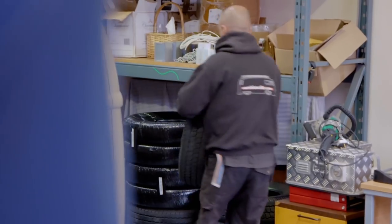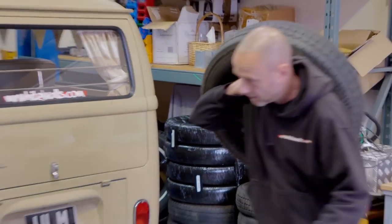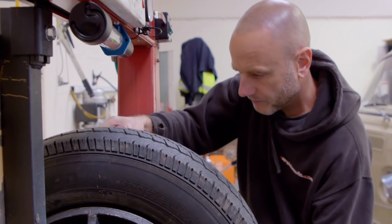For almost a decade, Ant Edensor, a.k.a. Mr Whitewall, has been helping car fanatics custom paint the sidewalls of their tyres.